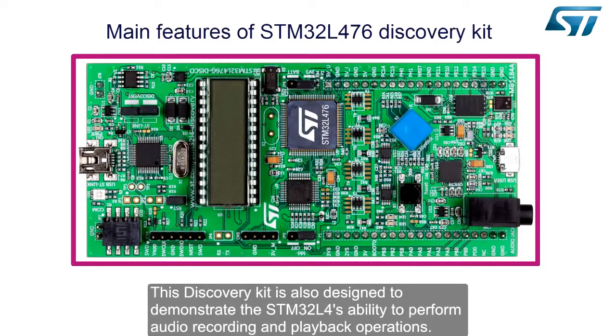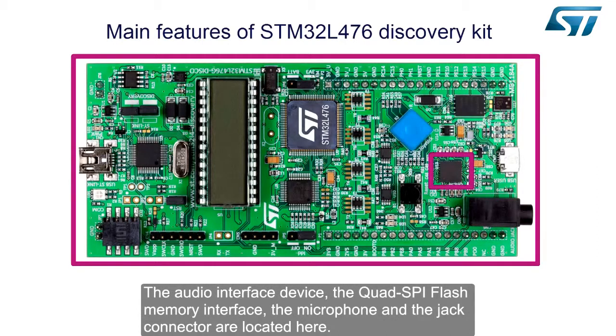This discovery kit is also designed to demonstrate the STM32L4's ability to perform audio recording and playback operations. The audio interface device, the quad SPI flash memory interface, the microphone, and the jack connector are located here.